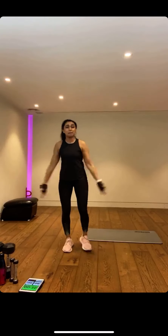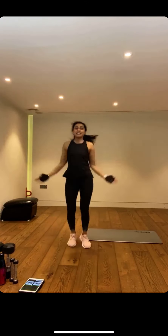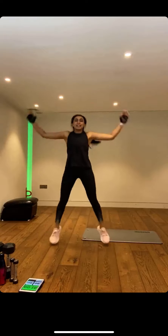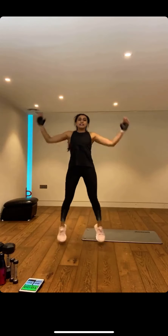So star jumps — low impact version: I want you to clap through and just step it out. Otherwise, full star jumps. We are working every single muscle. If your kids have gone back to school, this is like us going back to school in that playground — classic exercise, getting that heart rate up. Nice and light on the balls of those feet. Keep working for me.